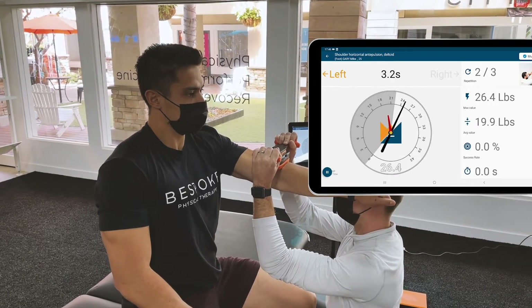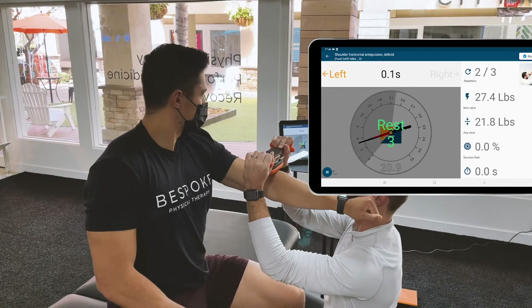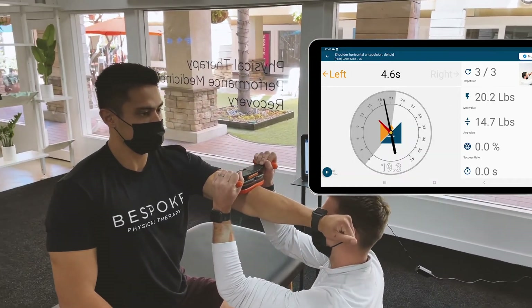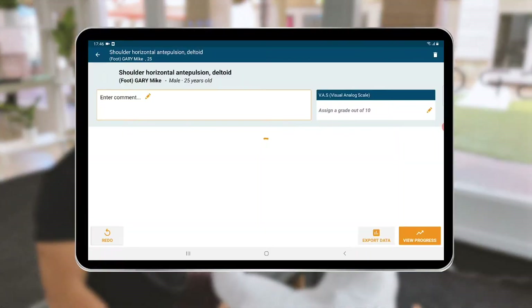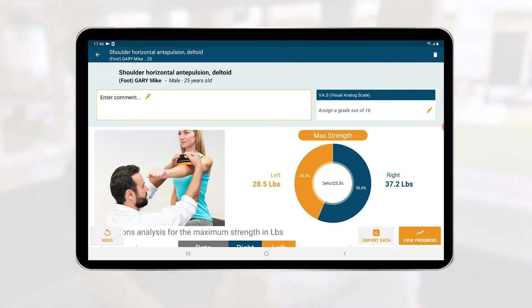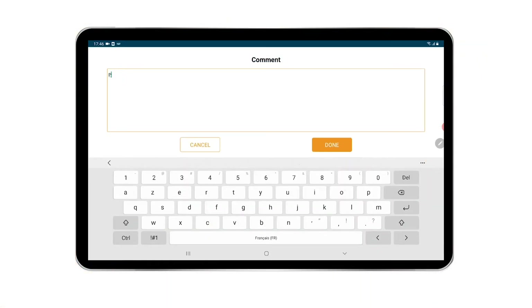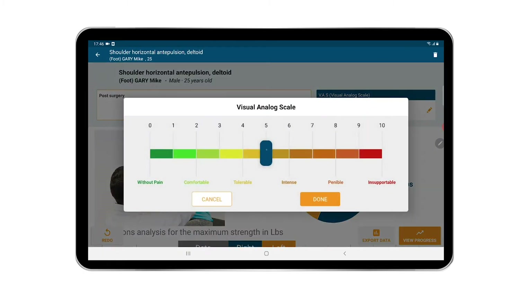Five, four, three, two, one. Good. And last one, press into my hand. Good, three, two, one. Good, relax. All right. Thank you.